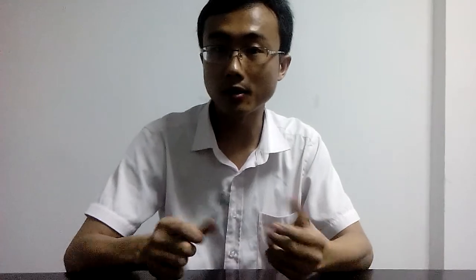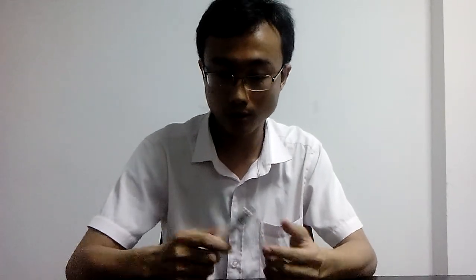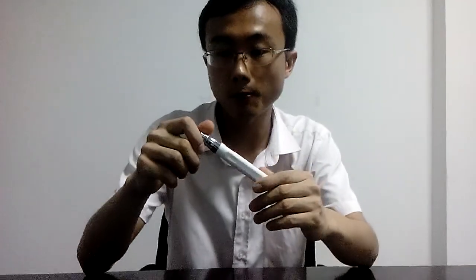There are a lot of customers that first get this battery and they don't know how to activate it, because it's really novel — you will never find it anywhere on the market. There is no button on this battery, and when you put your fingers here you cannot get it working. It's named EcoTouch so you need to touch it to get it activated.